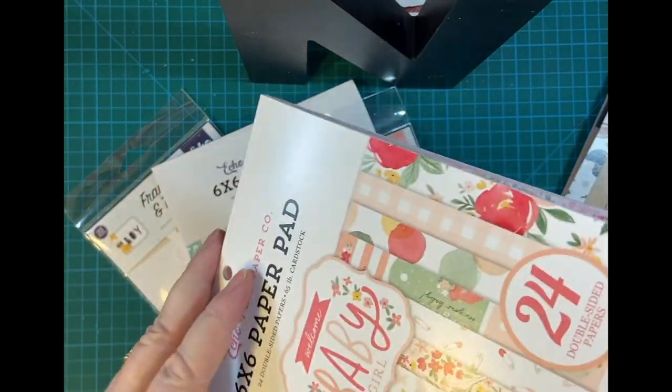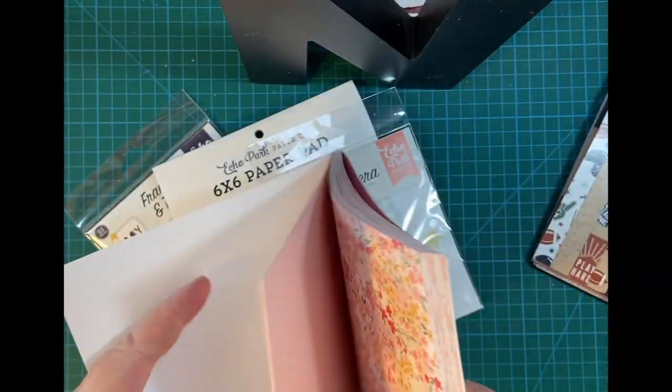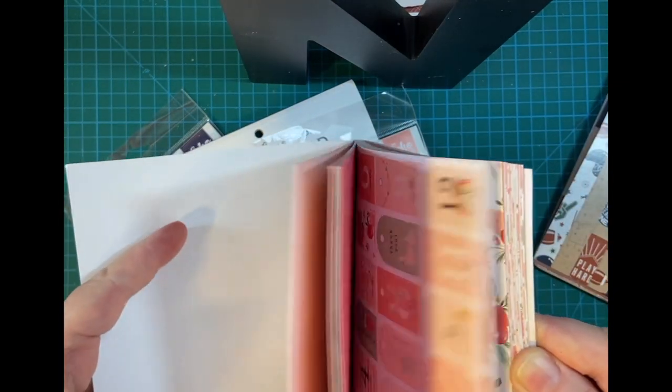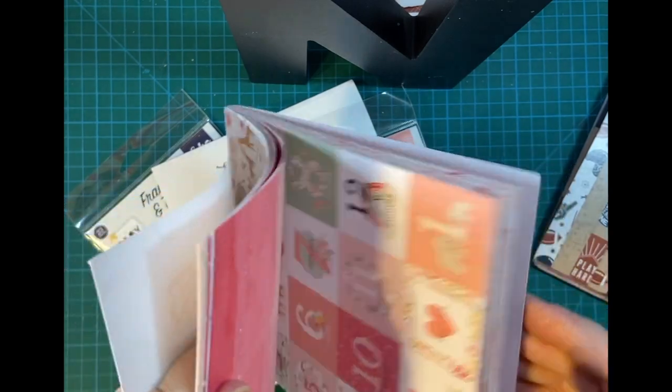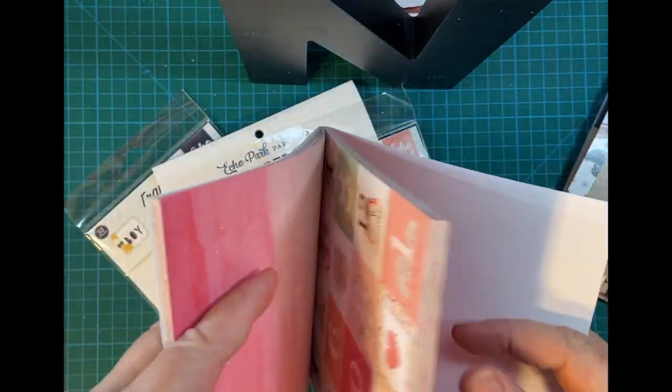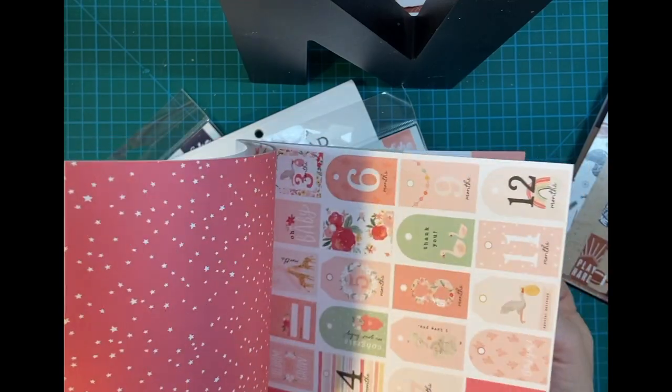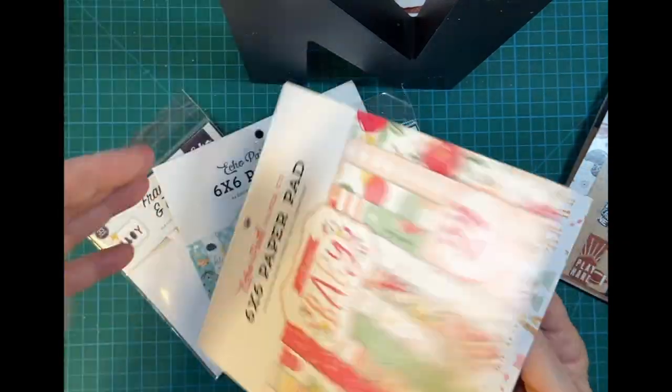Here's the Baby Girl pad. I have not made many baby cards — I think I've made one and that was two years ago, and I did not use any formal paper like this. But these are really cute colors.